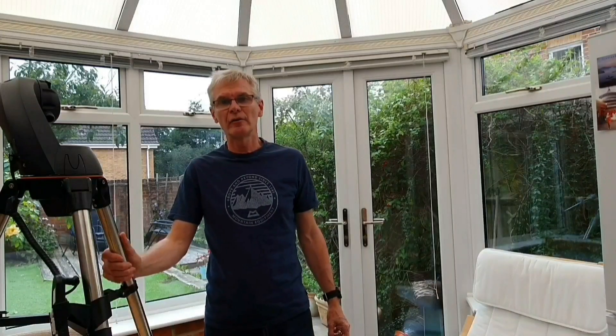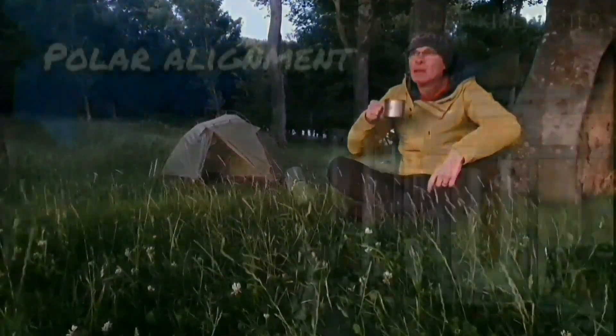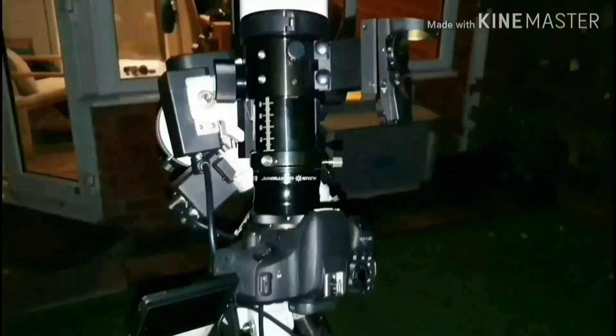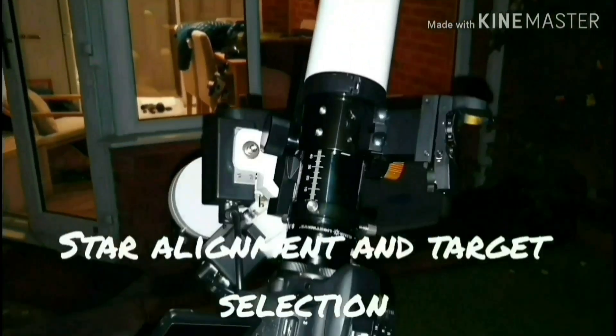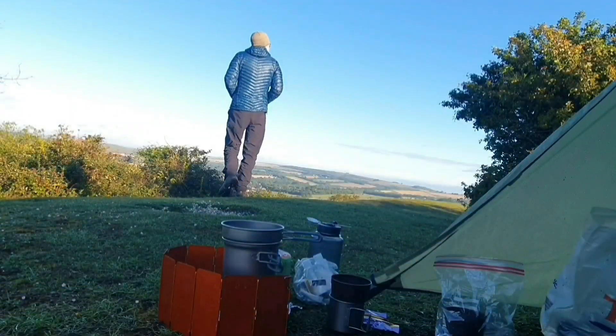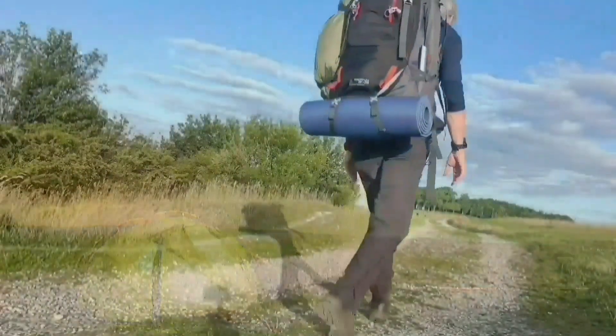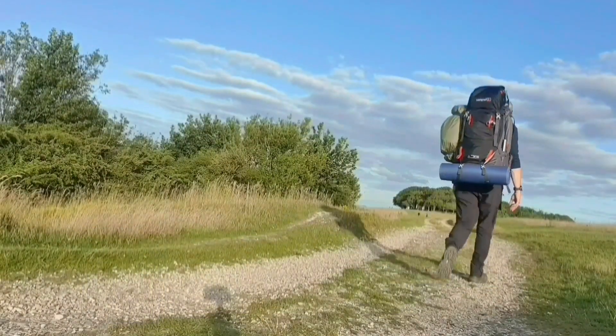Hello folks. In this video I want to show you that it is possible to take photographs of deep sky objects that will amaze your friends and family using this type of mount here, an Altaz mount. My name is John and I make videos for my YouTube channel, The Camping Astronomer, on camping, astronomy and walking. If you enjoy this video then please check my channel out, but in the meantime let's crack on with today's video.